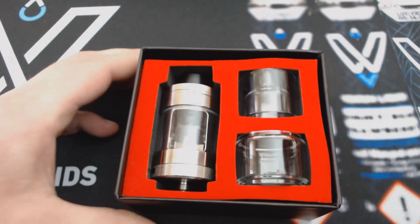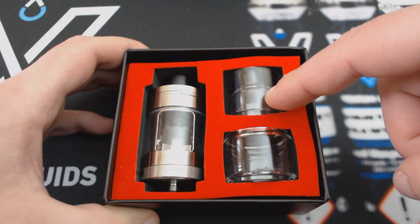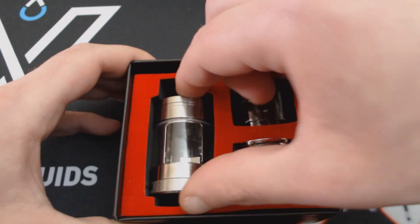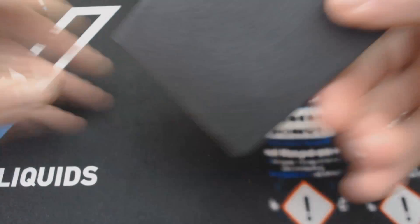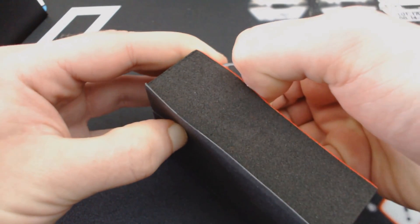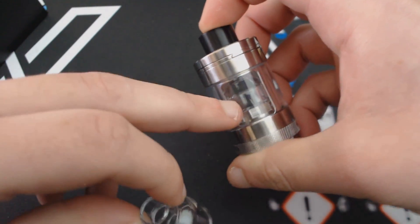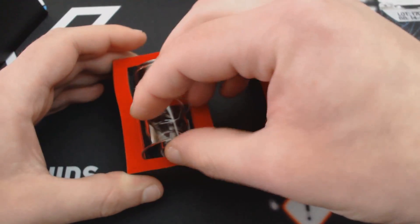Ανοίγοντας, έχουμε τον ατμοποιητή, ένα ανταλλακτικό γυαλάκι χωρητικότητας 7ml — ίδιο με αυτό που είναι προεγκατεστημένο — και ένα bubble τζαμάκι που κάνει τη χωρητικότητα 10ml. Μέσα στο γυαλάκι των 7ml υπάρχει και μία ανταλλακτική γυάλινη καμπάνα, ίδια με αυτή που βρίσκεται μέσα στον ατμοποιητή.